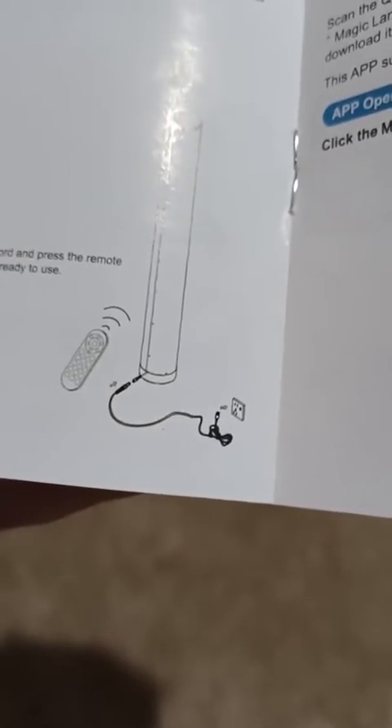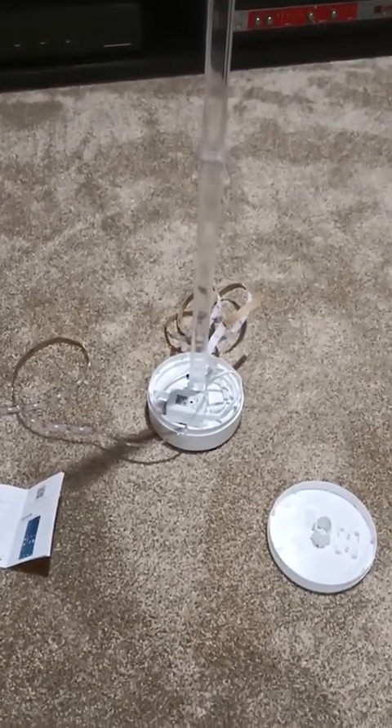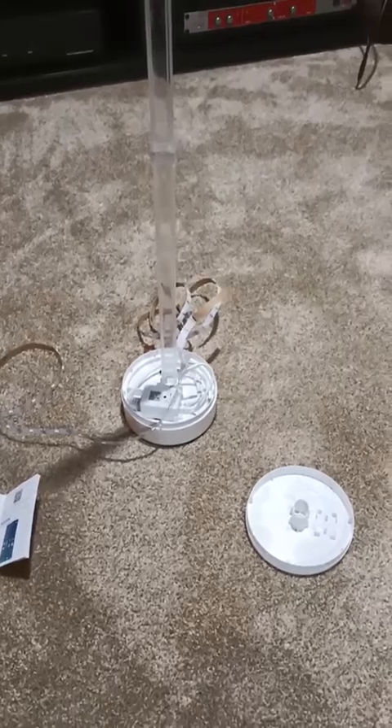This is a power adapter plugging into the wall, but it's not included in this box. I've scoured the box and it's not in here, so I'm very disappointed. I'm going to have to buy some sort of USB hub to power it up, and it's very difficult to install — assembly rather.